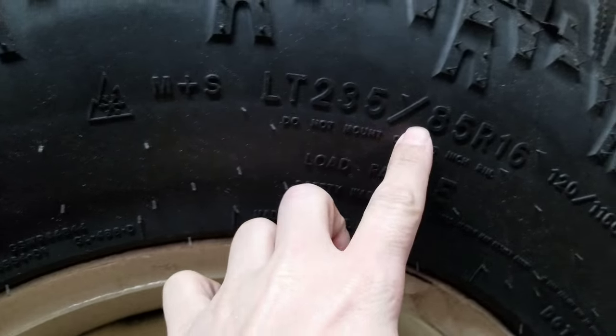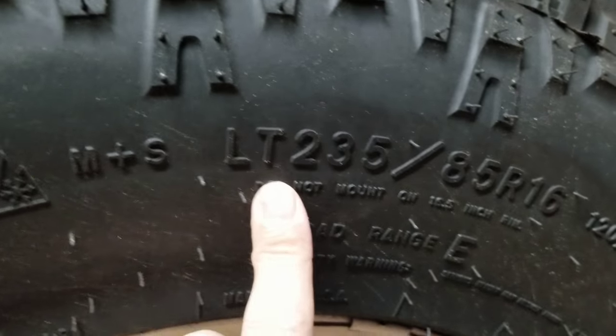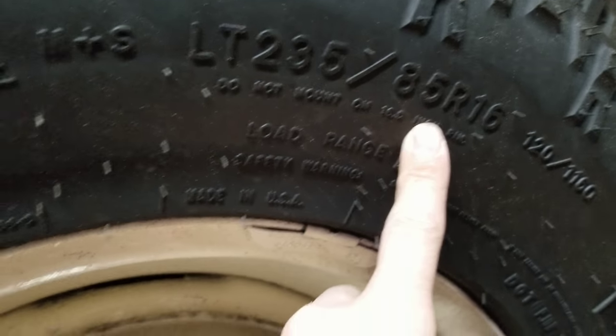Here's his truck - the screw-on valve stems. And they have to be LT 235 on a three-quarter or one-ton. Half-tons don't have the LTs.